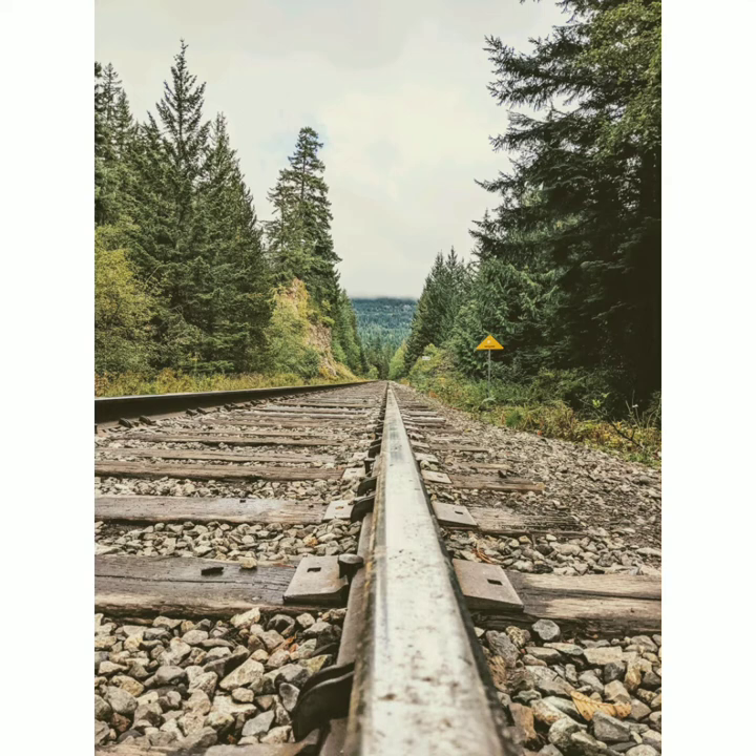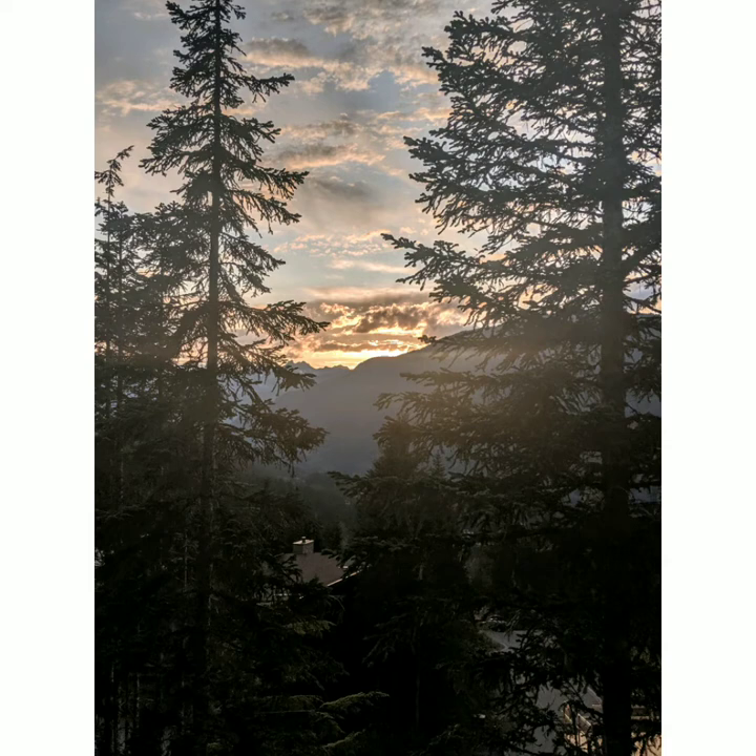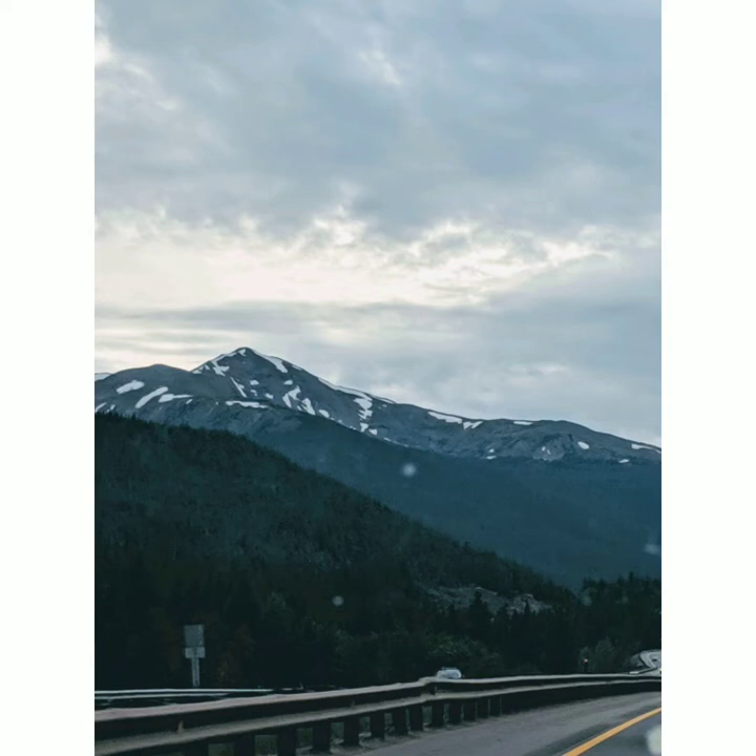Breathe out — earth, air, fire, water. Breathe in — earth, air, fire, water. Breathe out — earth, air, fire, water.